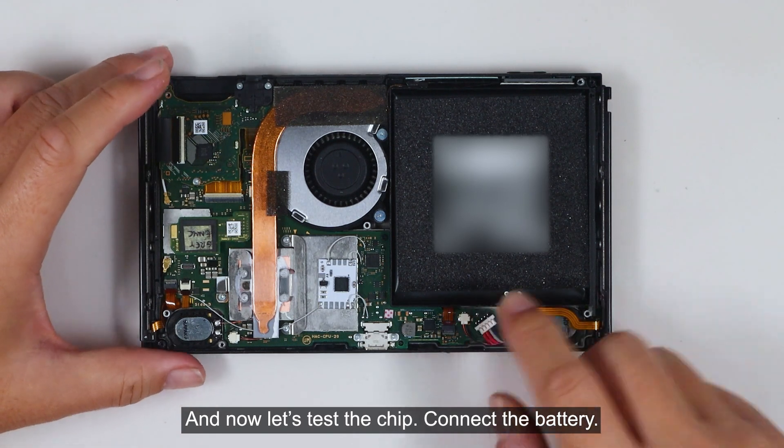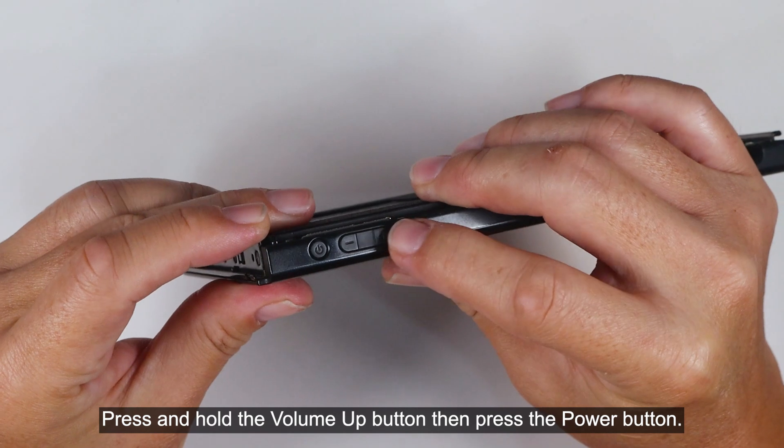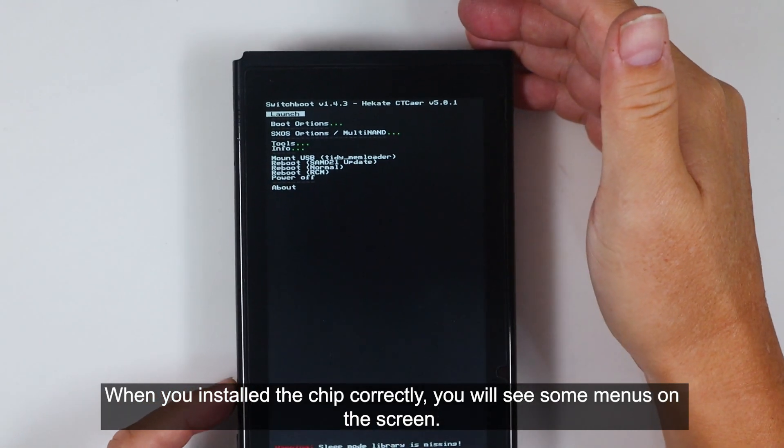Now let's test the chip. Connect the battery. Press and hold the volume up button, then press the power button. When you install the chip correctly, you will see some menus on the screen.